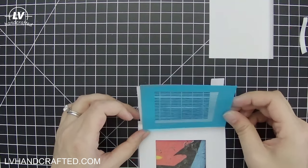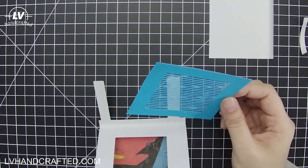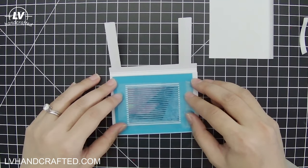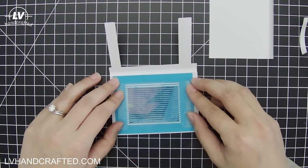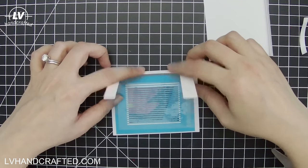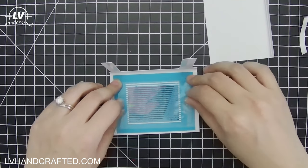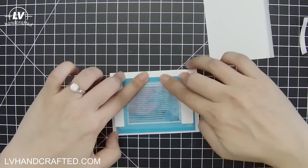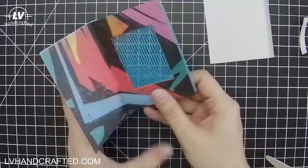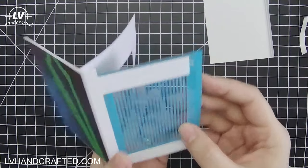You can line it up with the bottom straight edge of the window, or use your mat for alignment — whatever is easiest. I'm going to center it, then fold this down and have it pick up on the arms. I might have to trim a little bit more off this edge to get it just right.